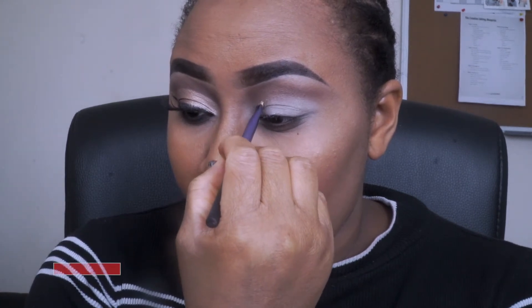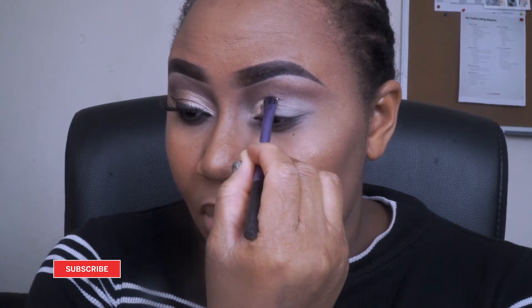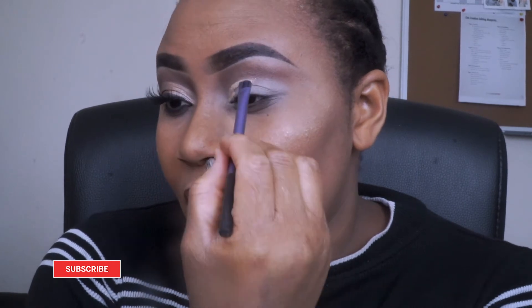I'm just applying the concealer above where my crease line starts from and just winging it out a little bit.